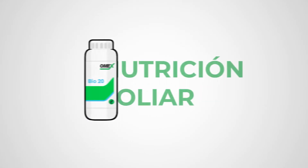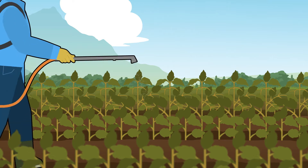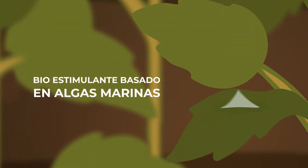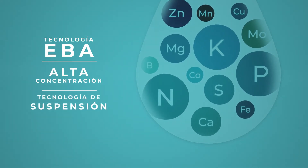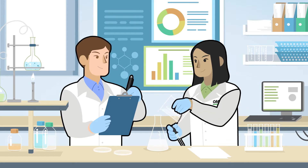Bio20 from Omex AgriFluids is a world-leading seaweed-based foliar fertilizer, combining the proven growth-promoting qualities of seaweed with a full package of macro and micro nutrients. Bio20 has been formulated using over 40 years of experience and expertise.